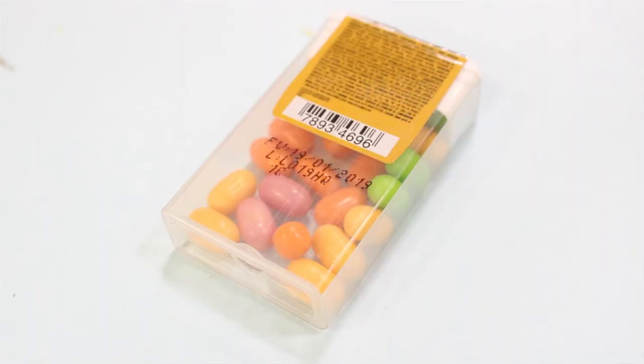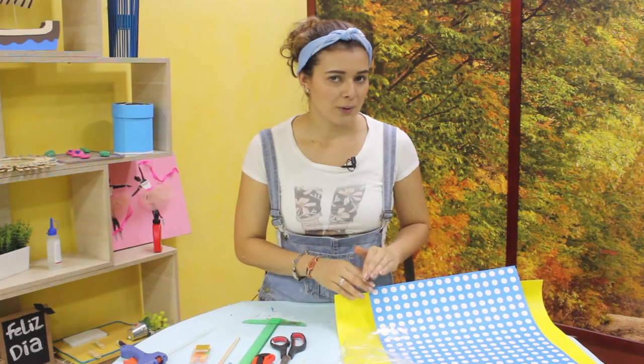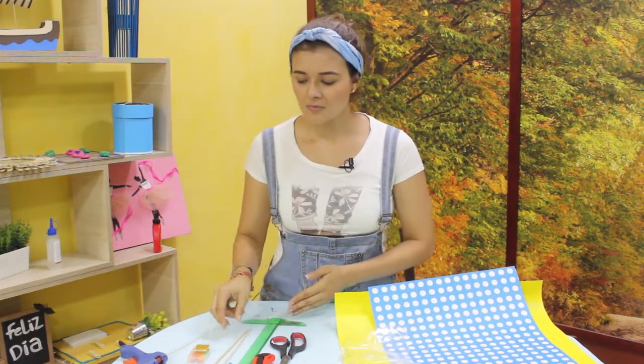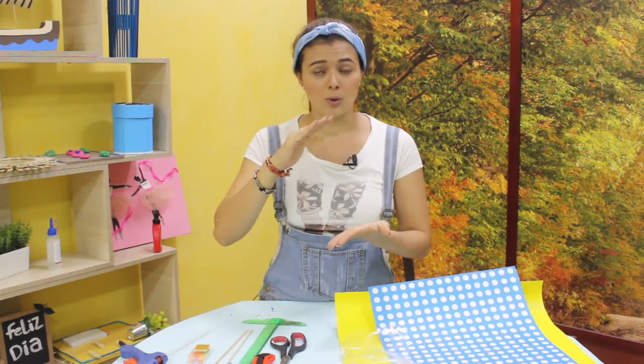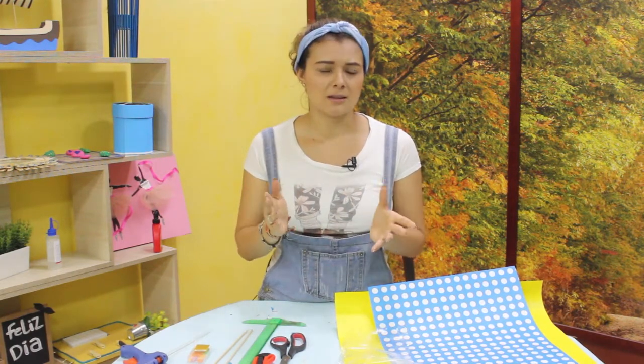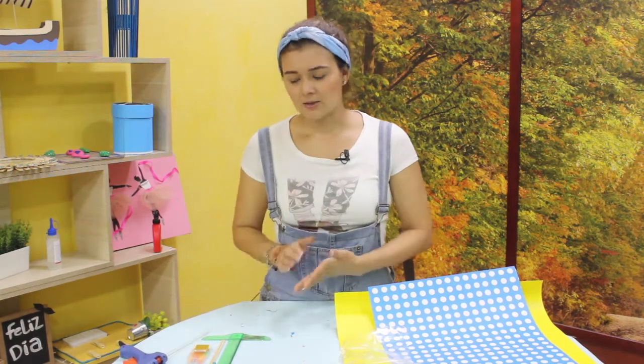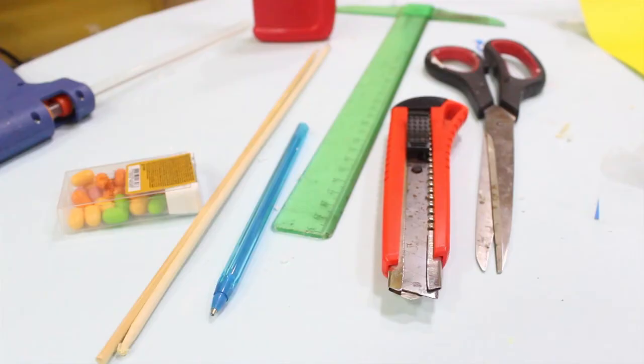Vamos a hacer una especie de flor donde vamos a colocar los dulces — que pueden ser sparkis, gomitas, lo que ustedes quieran — y eso va a ser nuestro centro de la flor. Vamos a hacer los pétalos con cartulina. Vamos a necesitar palos de pincho, pistola de silicona o colbón, como ustedes quieran. Como vamos a tener un poco de volumen gracias a los dulces, necesitamos preferiblemente que la adhesión sea mucho más rápida, por esto lo vamos a hacer con cartulina. Y por supuesto, lápiz, lapiceros y algún tipo de tijera, preferiblemente que sea netamente de papel.